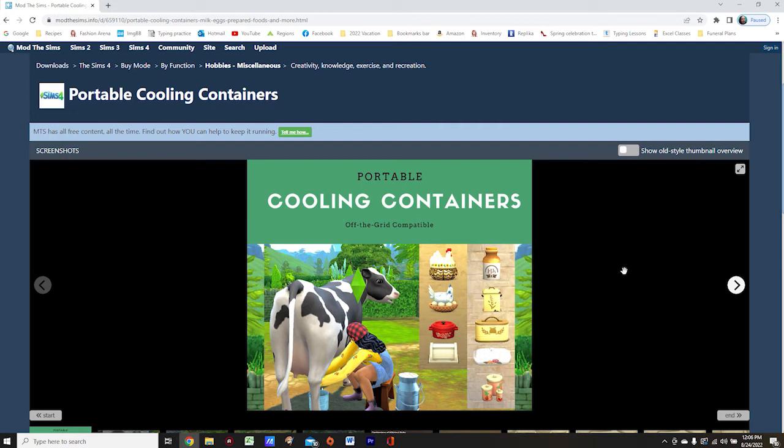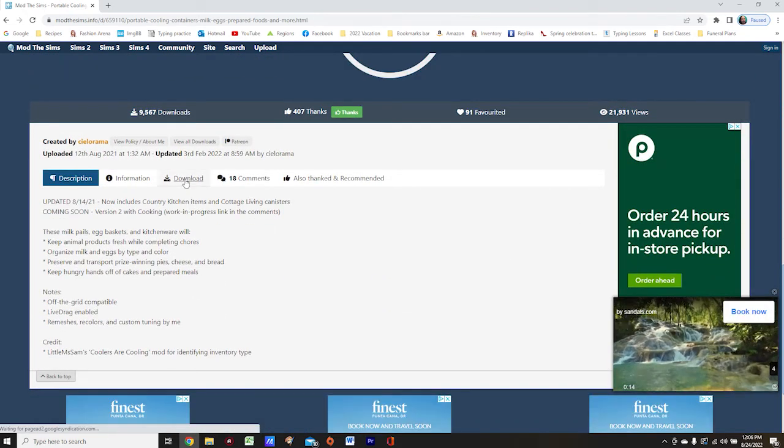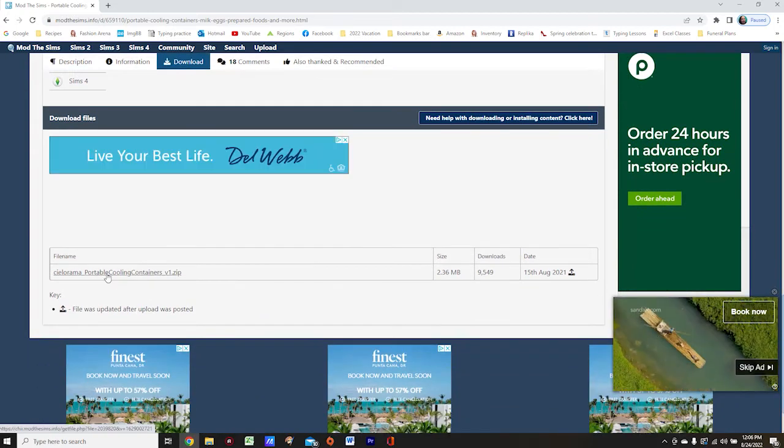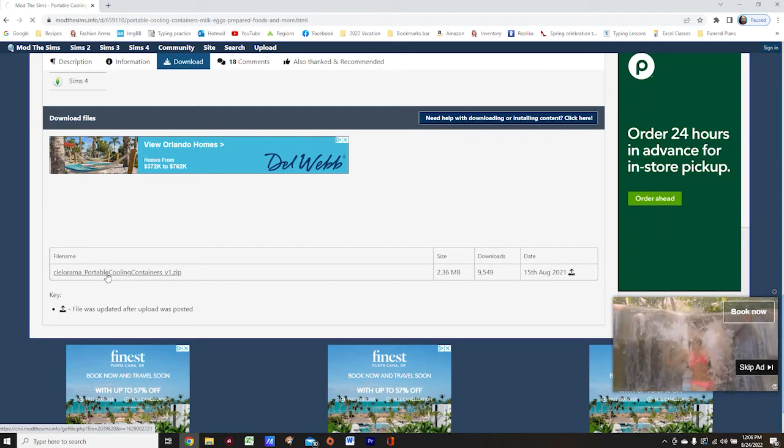Now that we've enabled mods and custom content, we're ready to install the mod. You're going to come to this page, which I will link in the description below, and scroll down until you see the download button. From there, come down to the Portable Cooling Container zip file and simply click on it.